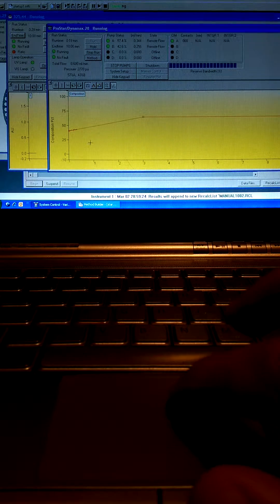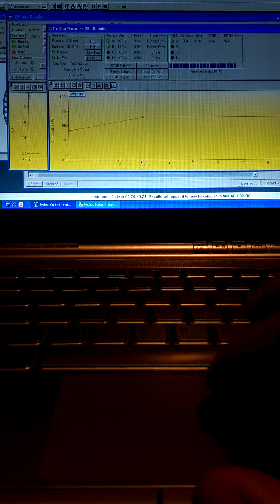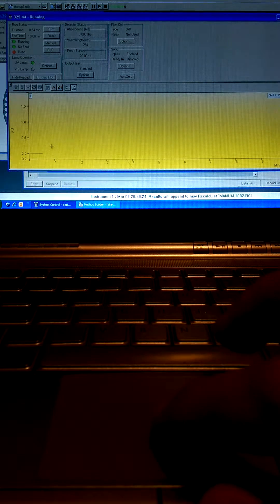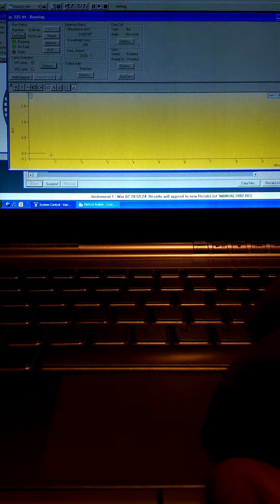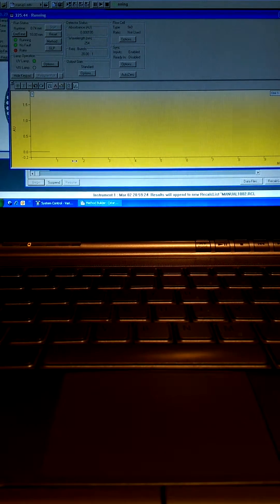We've programmed a gradient from 40% acetonitrile to 65% acetonitrile over three minutes, and then we're going to be holding that for the ten minute period. Here's the detector signal — as you can notice we have great baseline, no problems with the detector, and let's wait for the compounds to elute. This is going to be ten minutes so feel free to skip ahead if you would like to.